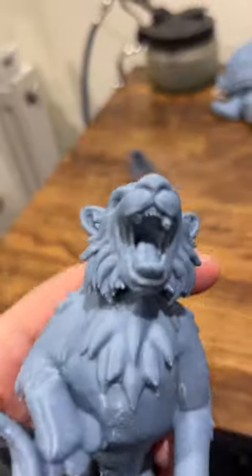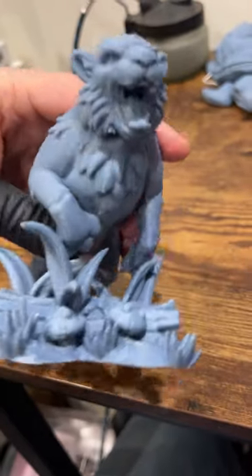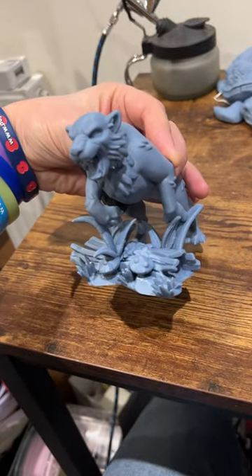But the rest of it looks pretty damn awesome, considering a few issues with the teeth because the supports kind of wrapped around them and they broke off as I removed them. But I think it looks pretty damn good. Laters.